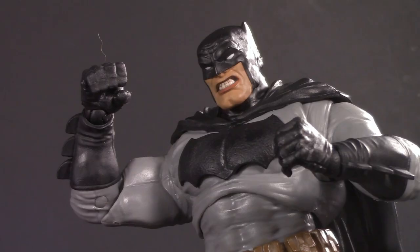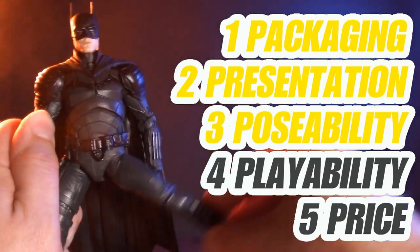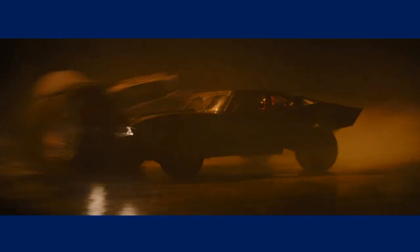Bruce, how have you been? It's cold and lonely in the deep dark night. Welcome to Five Points of Articulation. The five points I discuss are packaging, presentation, poseability, playability, and price. I'm Jason, and the Batman is finally hitting theaters. To celebrate, we're showcasing Batman figures both old and new all month long.